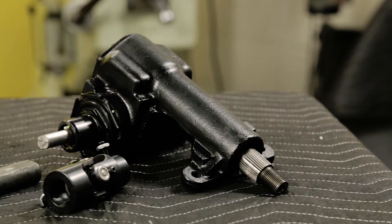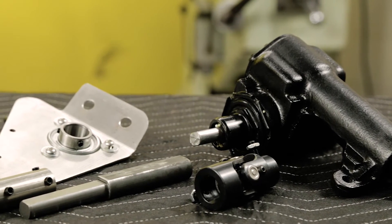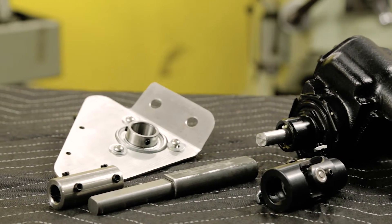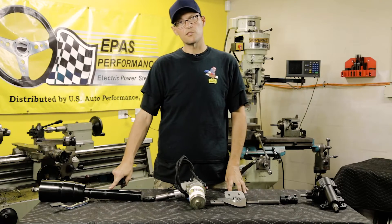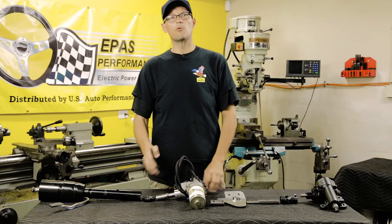Now that that's all done, we'll need to install the steering gear, steering components, firewall plate, and the adapter for the motor, then pre-assemble the upper half of the steering column onto the motor. This assembly will then go into the vehicle.